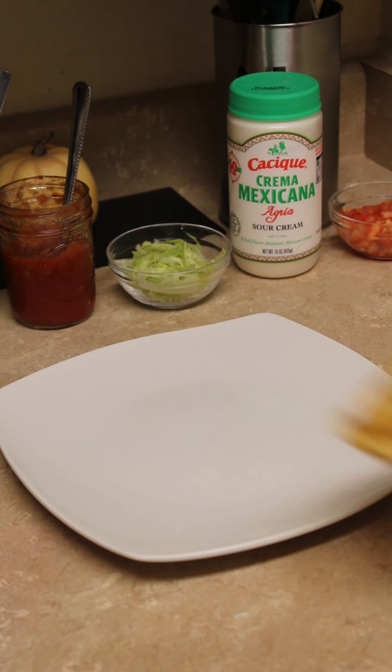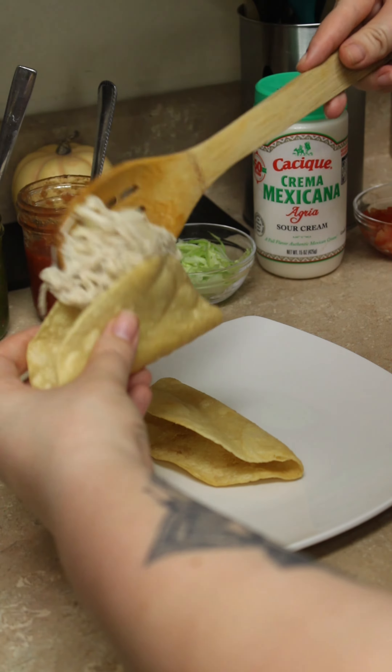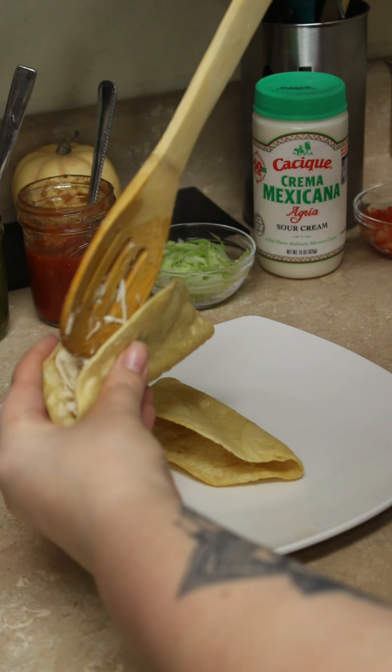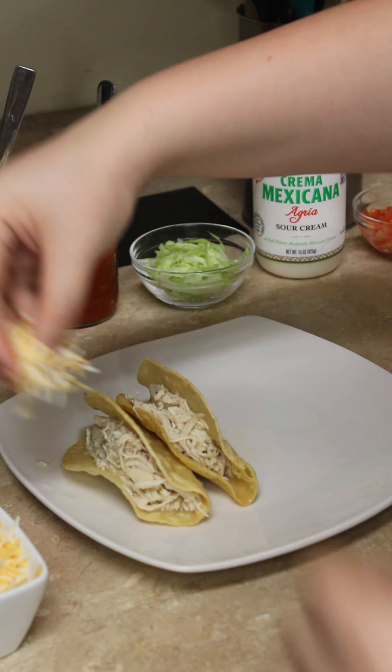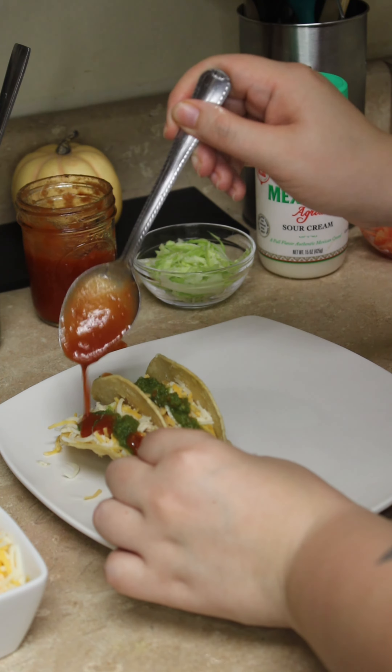After finishing our shells we can now begin assembling our tacos. Take some of our chicken and stuff it in the shell. Then add whatever toppings you like to use. I added in some fiesta blend cheese, some of my green salsa, and a little pato sauce.